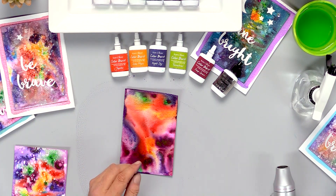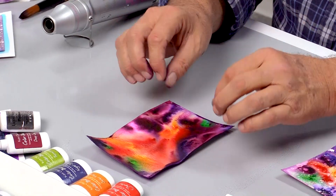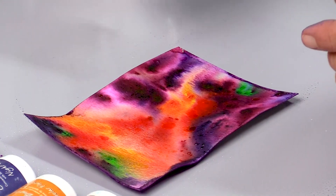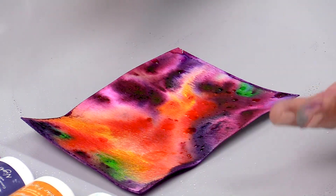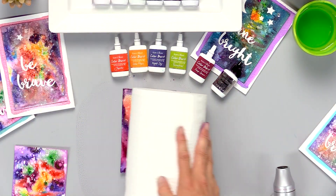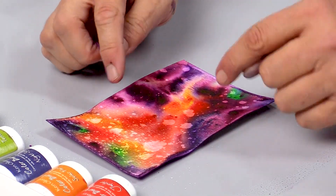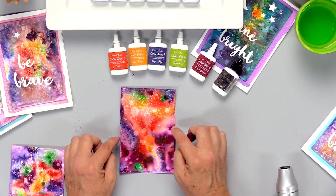Then we're going to make some stars. The first thing we're going to do is actually remove some of the pigment we just put down by adding a couple of drops of water and letting that sit for a minute. This is actually going to dissolve the color burst pigment and lift out some color, and you can see how that makes little bubbles of light inside your galaxy background.